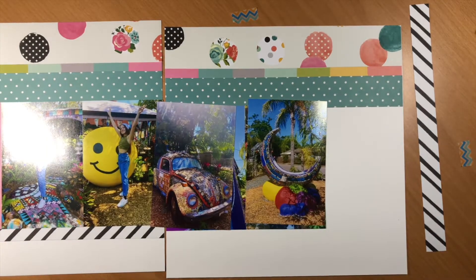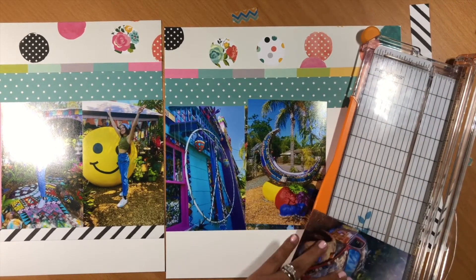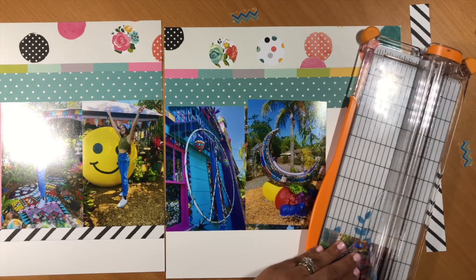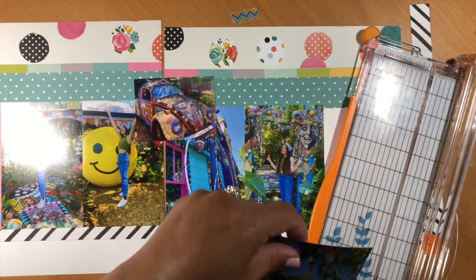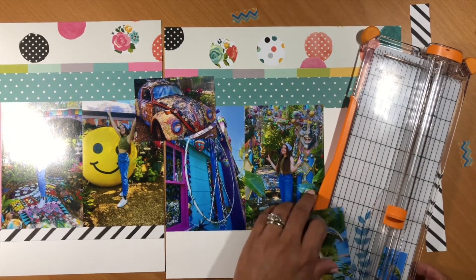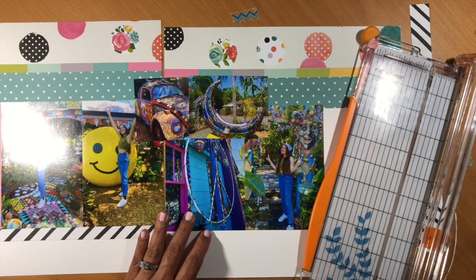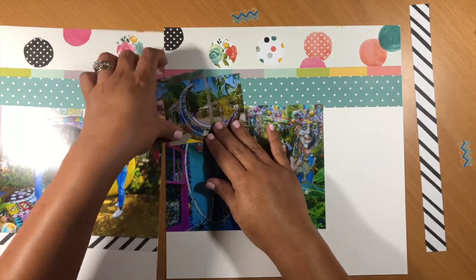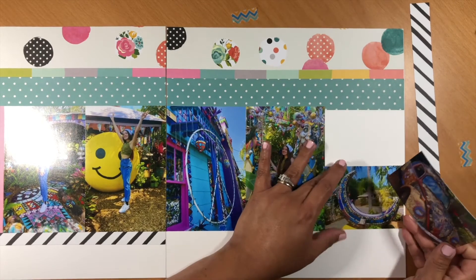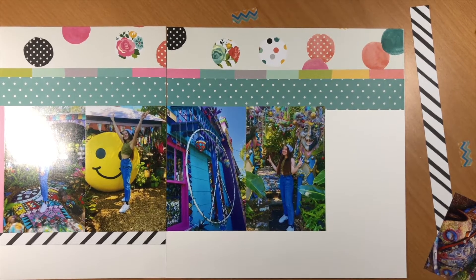I'm going to end up cutting those photos down to four by three so that they're horizontal. Then you're going to see me start to bring in different die cuts and embellishments from the kit I've already put together. That is always my first go-to on these layouts because I'm trying to use up that stash, which has been sitting for quite a long time.